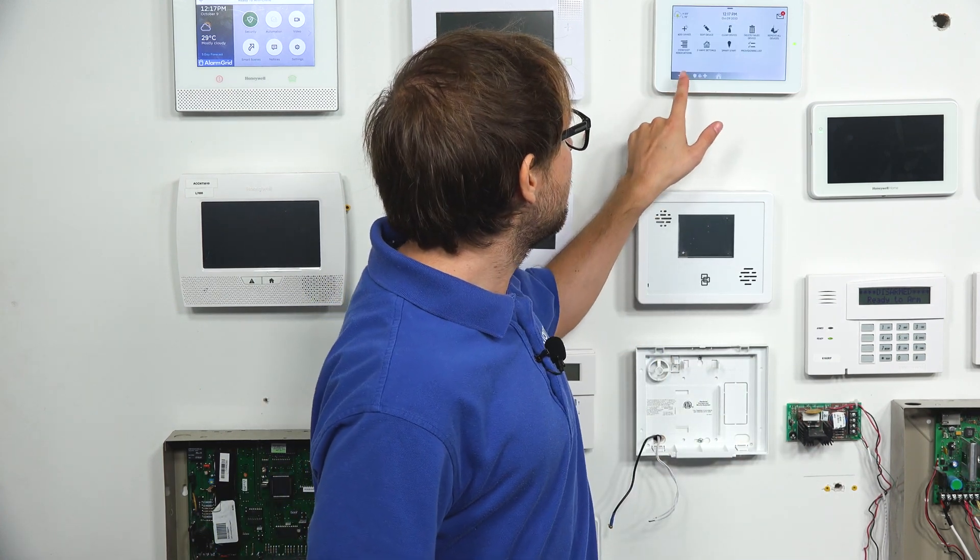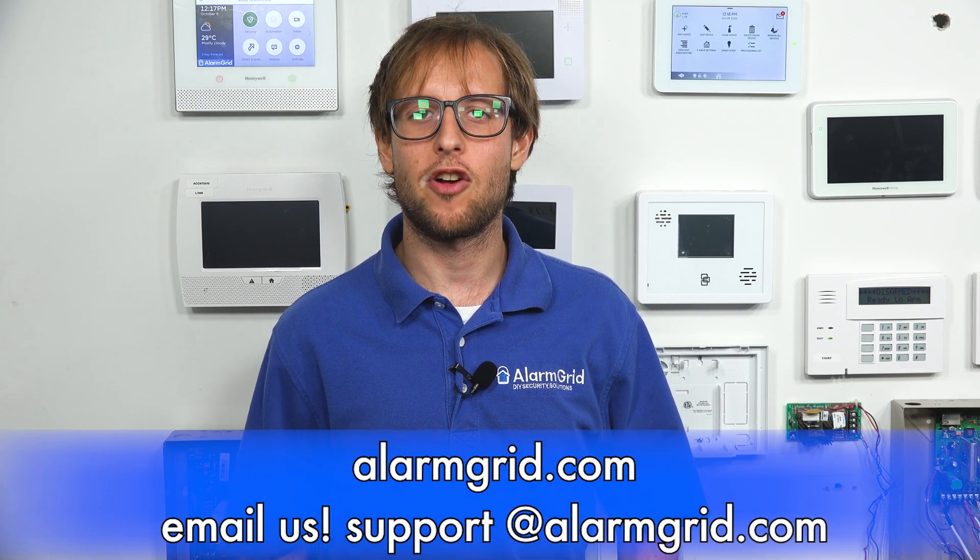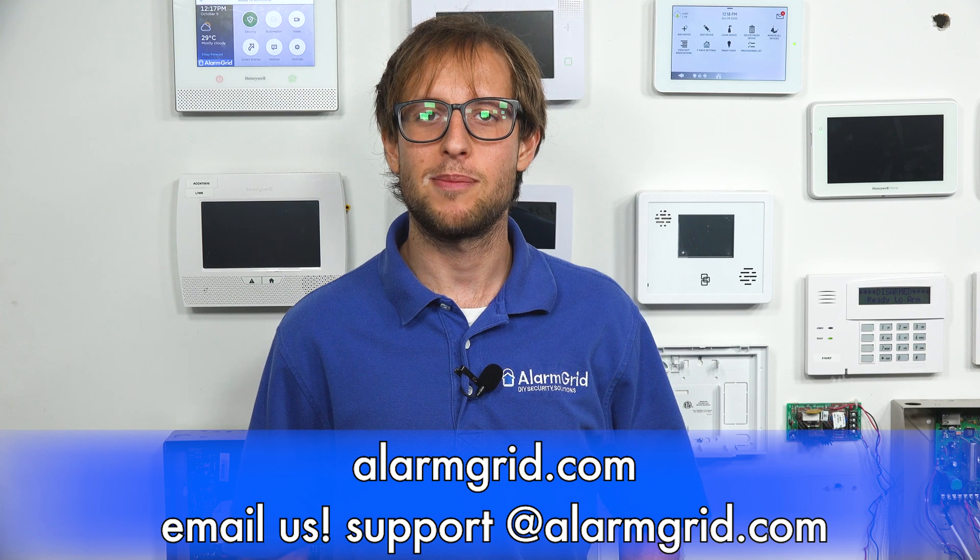That's how you enroll a Z-Wave device using the S2 protocol. If you're having issues, remember you want your Z-Wave firmware on the IQ Panel 2 Plus to be at least 6.81.03, and your system firmware on at least 2.5.3. If you have any questions about the IQ Panel 2 Plus, home automation, or alarm monitoring services, send an email to support@alarmgrid.com. If you found this video helpful, give it a thumbs up and subscribe to our channel for updates on future videos.